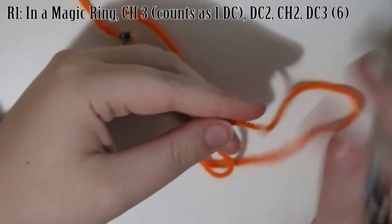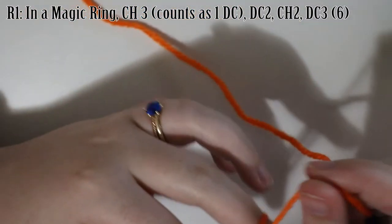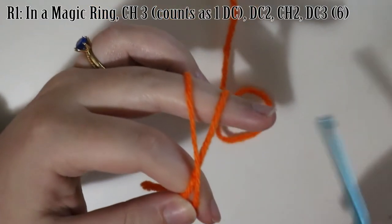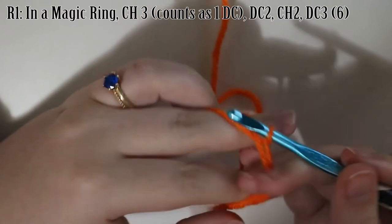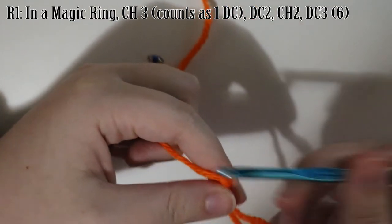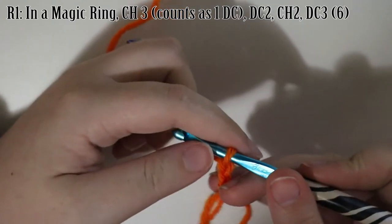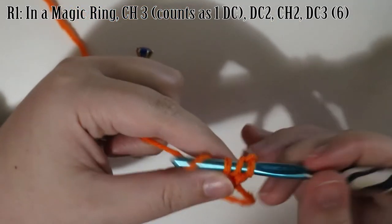Our triangles are going to be very similar to our granny squares. We're going to start with a magic ring and chain three — this first chain three always counts as one double crochet. Then in that magic ring, we're going to double crochet two more, chain two, and then double crochet three.